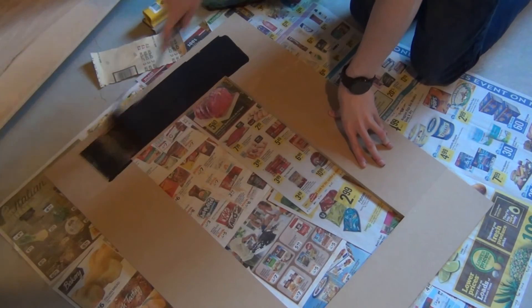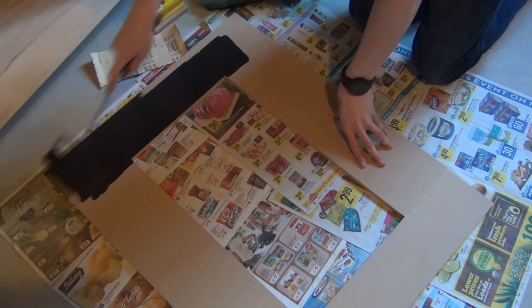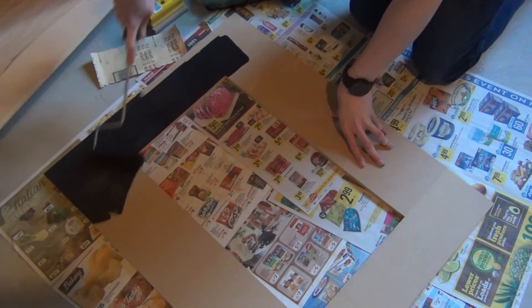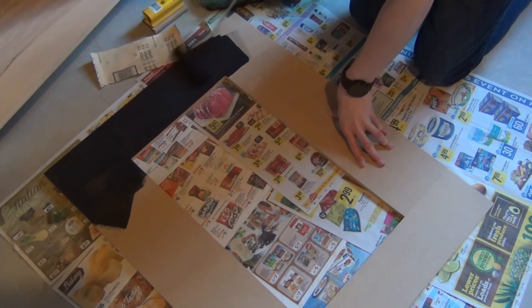Then I worked on the monitor bezel. I cut it out of smaller pieces and glued them all together — it consists of four smaller pieces glued in a square. After they were all glued together, I just painted them up like the rest of the cabinet.